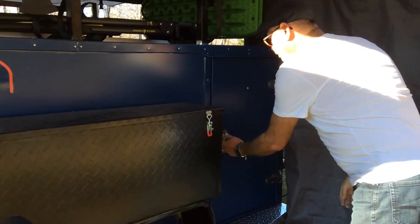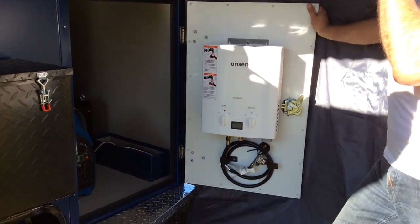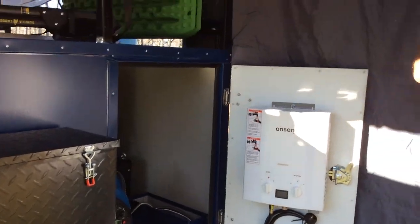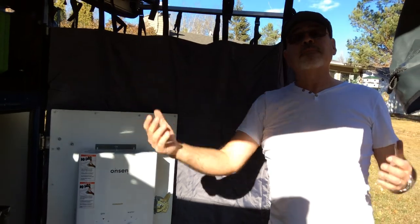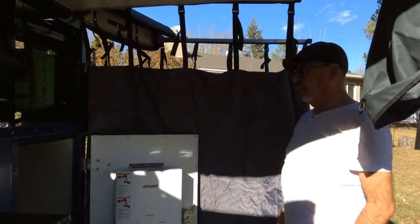On this door here we have hot water on demand — you grab it — and on this side we have a shower tent that folds away when you're done. So you have the shower right here, easy peasy.